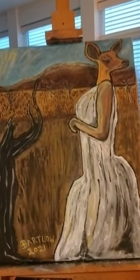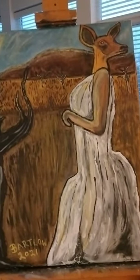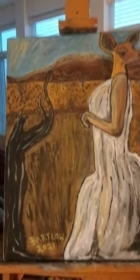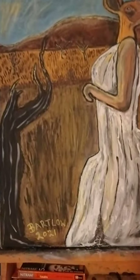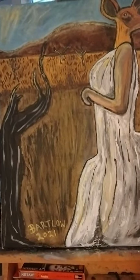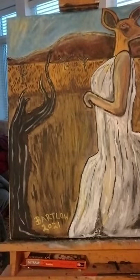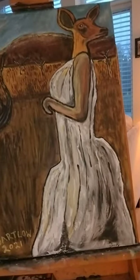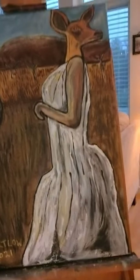It's 16 by 20 and it's on coarse canvas. You can see the colors — I used acrylic. Yellow ochre is very much predominant. I also used titanium white, and the paint is very thick on the dress.